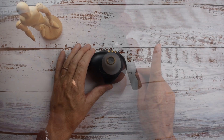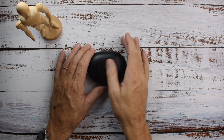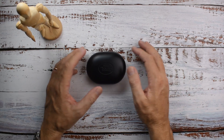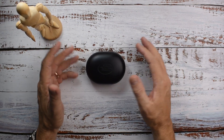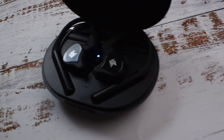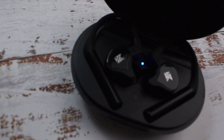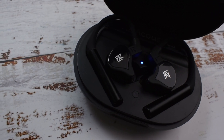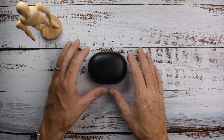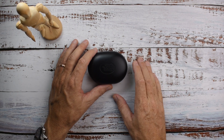The only problem is nobody knows what the IPX rating is, so we don't know how water resistant or sweat resistant they are. But as a general rule of thumb, all the other Bluetooth earphones I've tested have been IPX 4 or 5, which means basic sweat resistance and they can withstand a light rain. So I'm sure they'll be fine for sports and working out as long as they don't get seriously splashed.